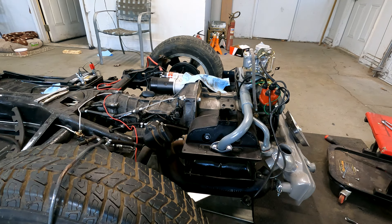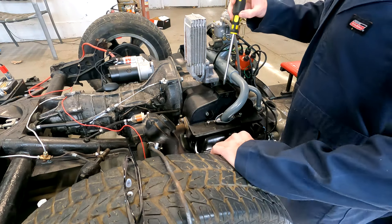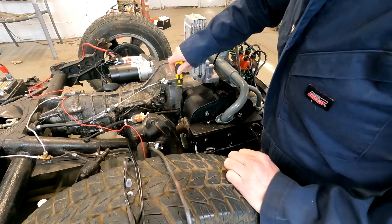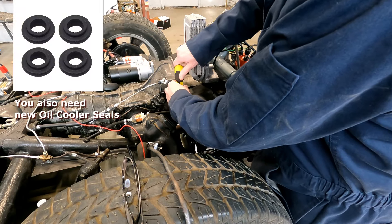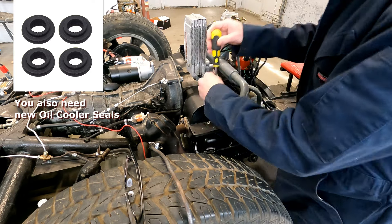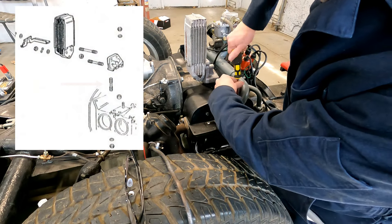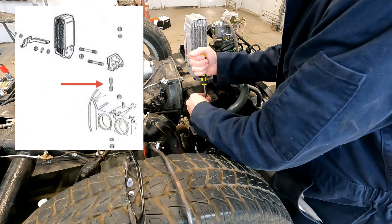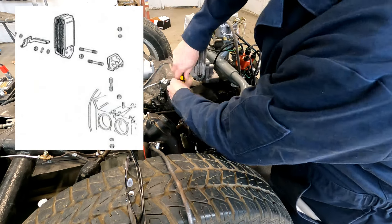There are two grommets or gaskets that go in. I apologize — I actually didn't record this part. When you put the new oil cooler in, you'll see it's slightly offset and held in by a bracket. There's a procedure where you have to enlarge the holes that hold the bracket in place. The original oil cooler had six millimeter studs holding it in place, and the new one has eight millimeter studs, so you have to get a drill and slightly enlarge the holes.